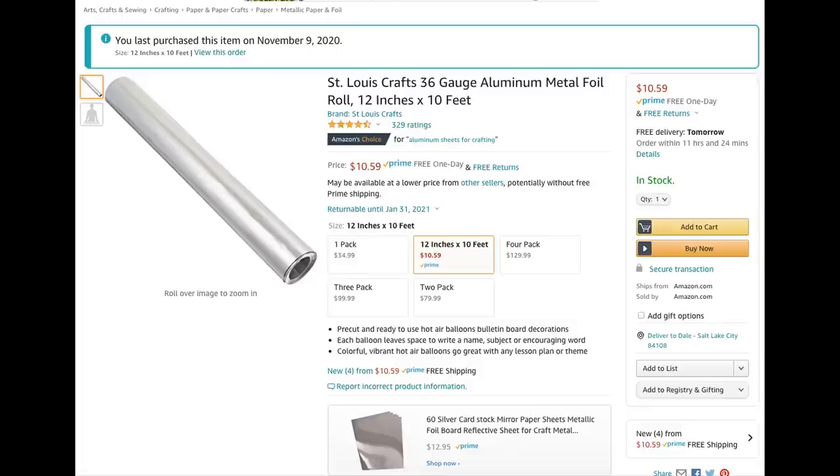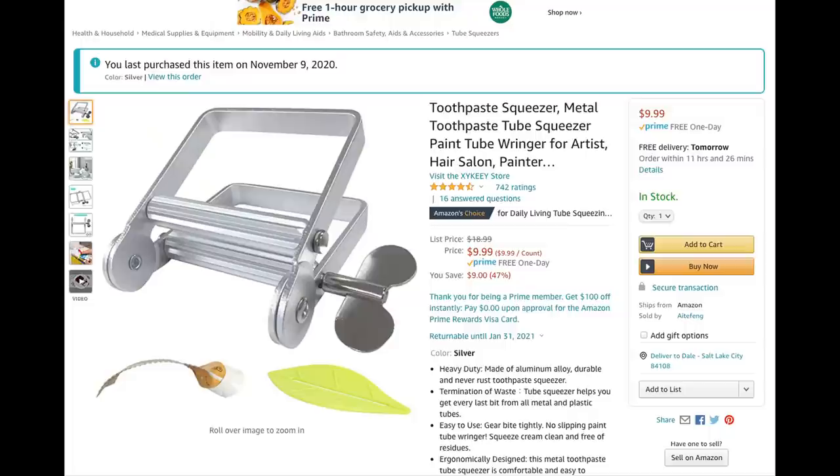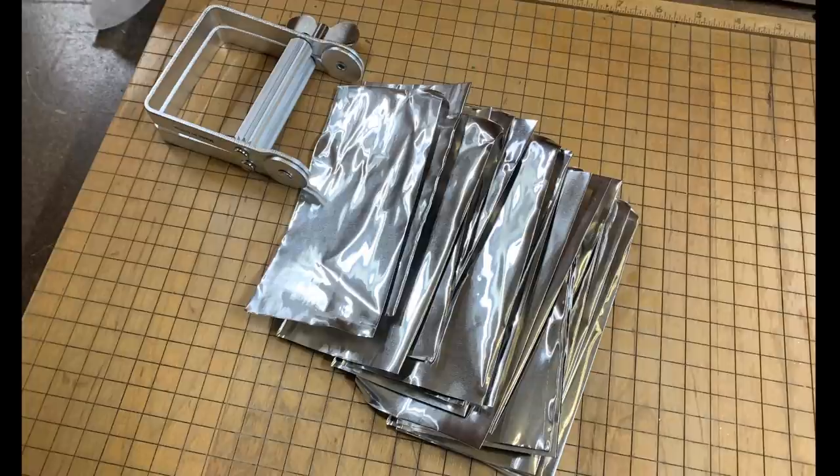This is the stuff we're building it out of — this craft foil that you can get off of Amazon. It's a 36-gauge foil, sort of like regular kitchen foil except it's very heavy. And then we've got this off Amazon as well — it's a toothpaste tube squeezer, an oversized one for doing paint tubes and stuff, but it puts corrugations in there. We also bought a great big one for corrugating paper, but this one does a much better job. The only downside is it has a maximum width of four inches.